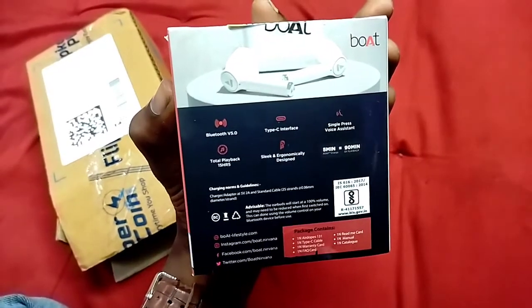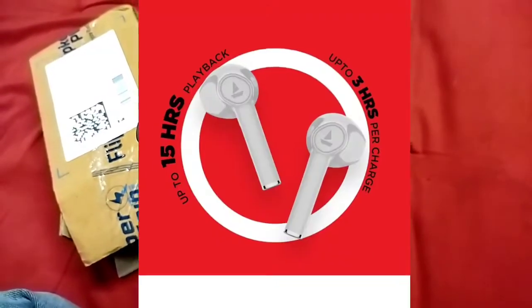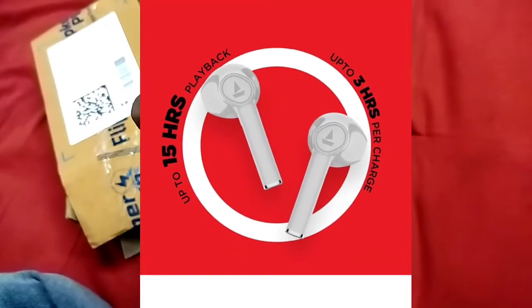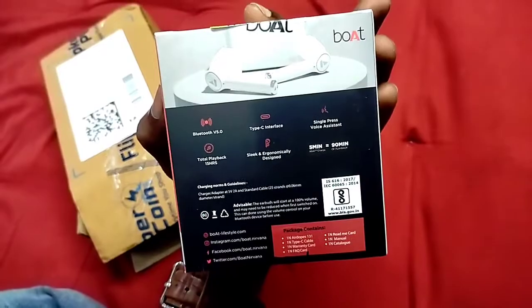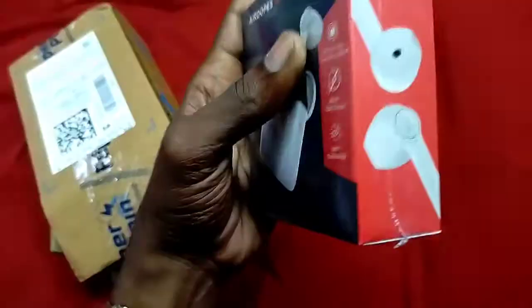This shows the total playback hours. The case provides 15 hours of playback. With 5 minutes of charge you get 90 minutes of playback. These are the full specifications listed on the box.